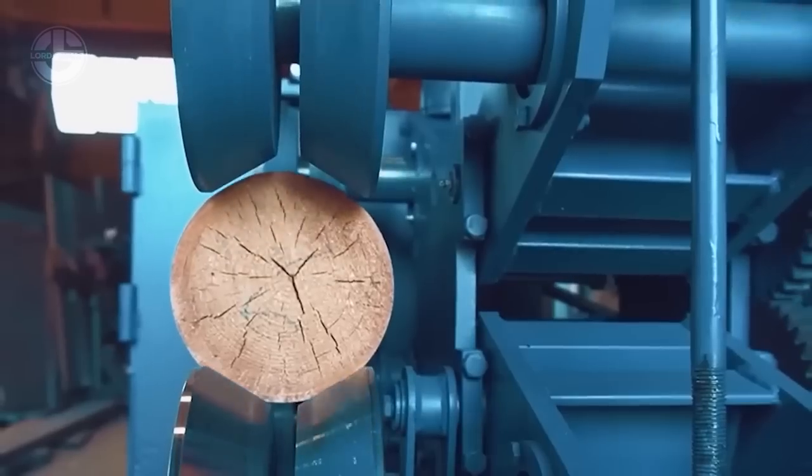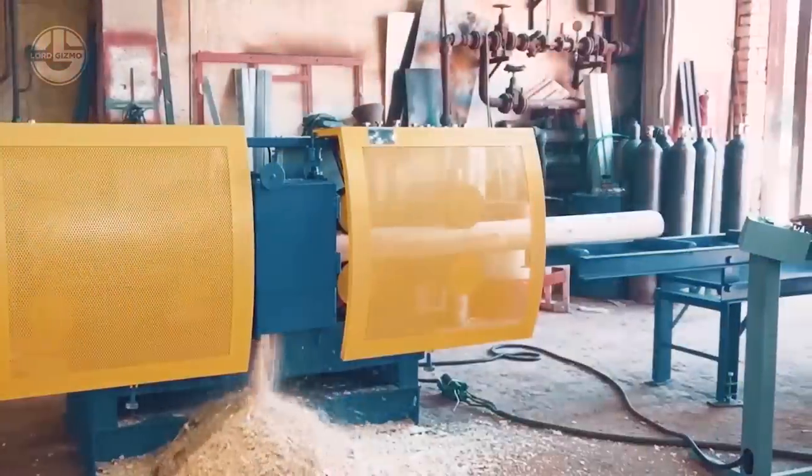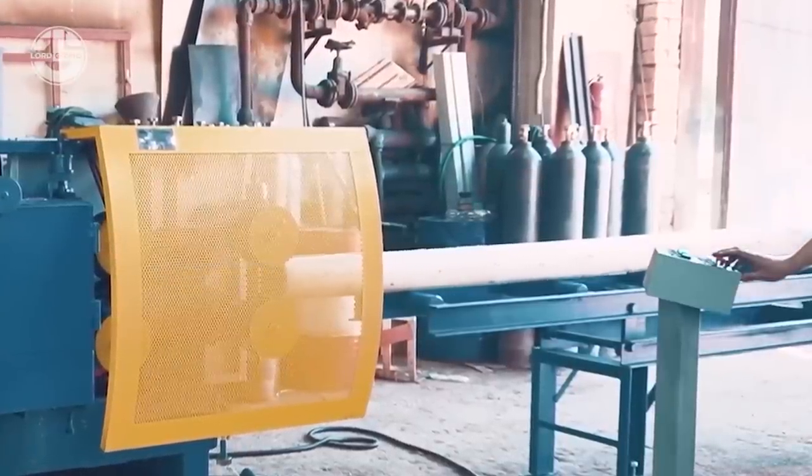It can process logs up to 20 feet in length and 10 inches in diameter. It has a direct drive system design with an improved single o-ring seal, making it very reliable and long-lasting.